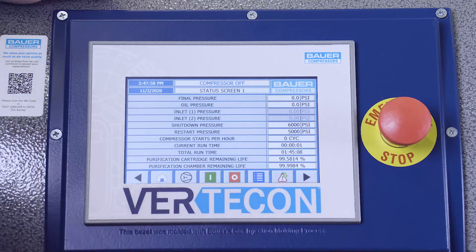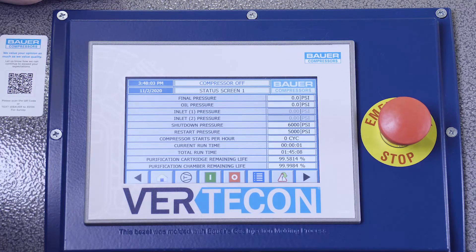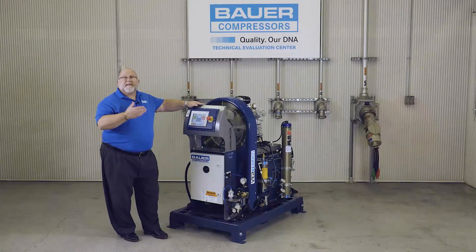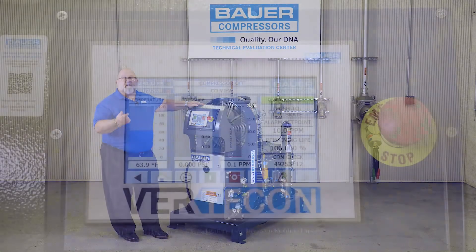The HMI monitors and displays compressor working pressure and oil pressure, includes a running hour meter, gives the operator notice of any faults or warning conditions, and includes a condensate reservoir full notification.